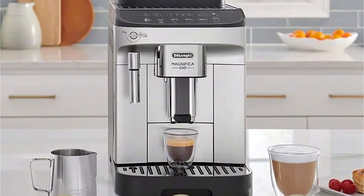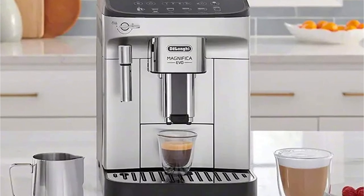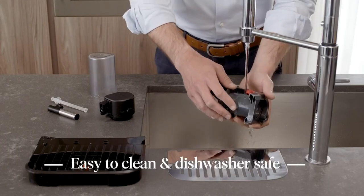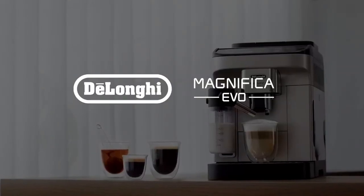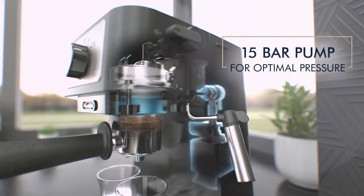The Magnifica's reservoir holds 60 ounces of water, enough for up to 30 shots, and can be removed to be filled under the tap. It's conveniently located at the front, where it's easy to either remove or fill. Unlike most espresso makers, you can take out the brewing chamber to give it a thorough cleaning.